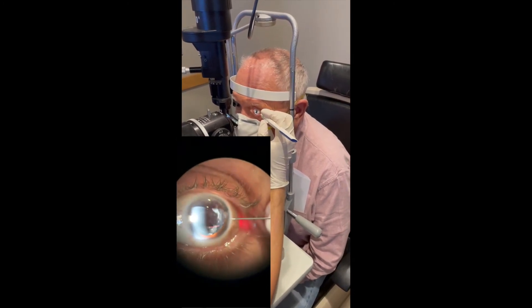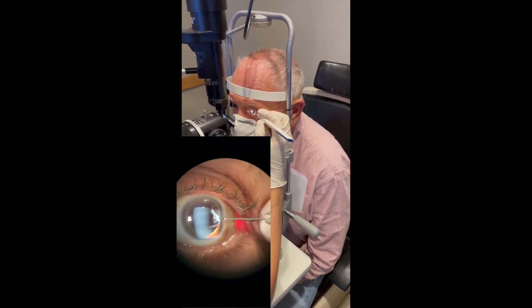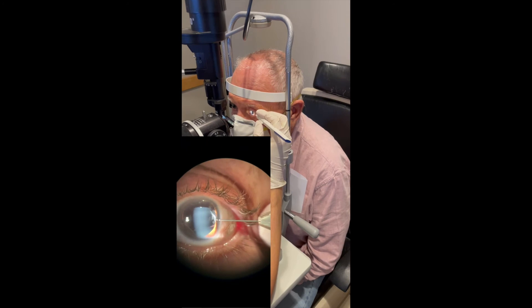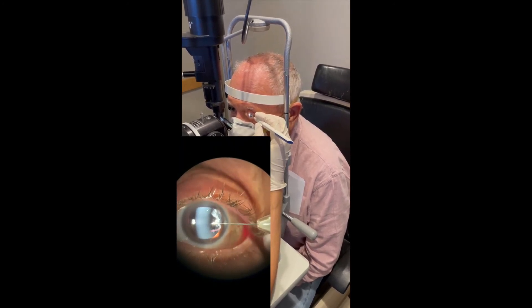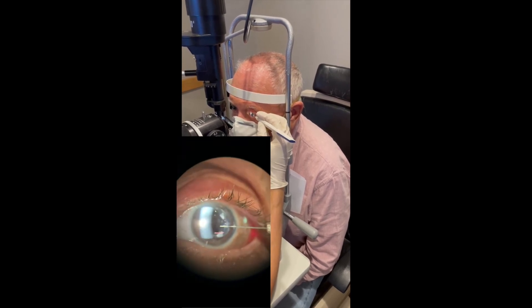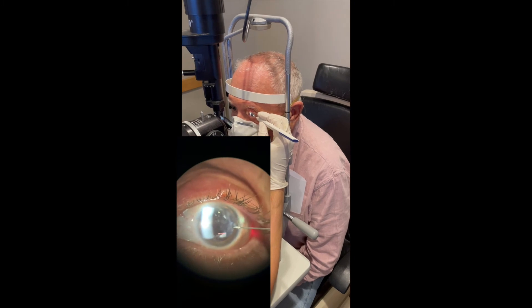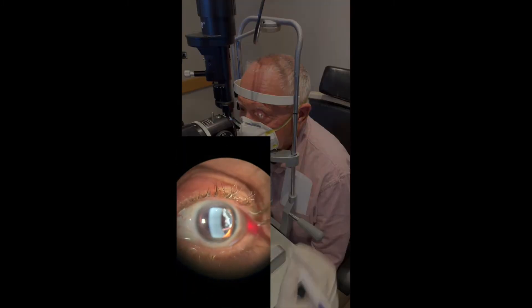The ideal placement is through the temporal clear corneal limbus. What I prefer to do without a speculum is enter without any counter traction, cross midway through the pupillary axis, and then push the button. The implant injects and falls to the inferior angle. The injector is removed and the procedure is complete.